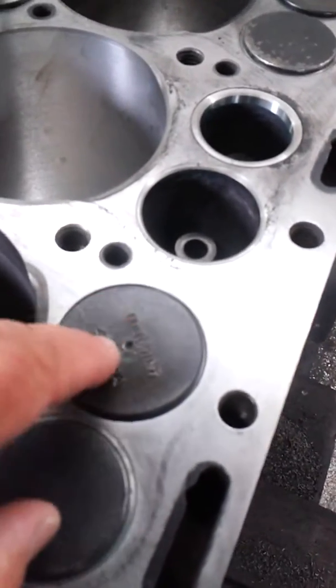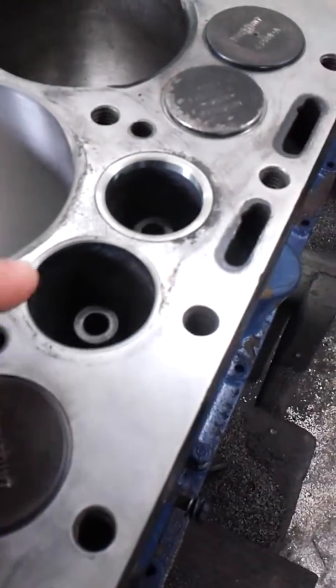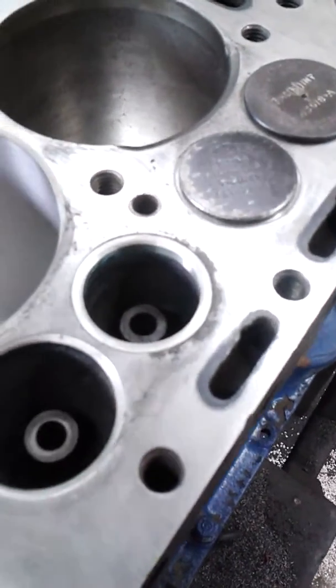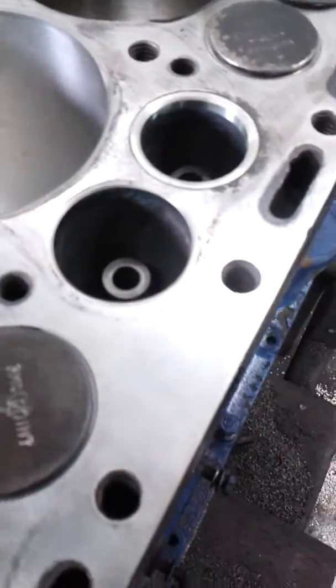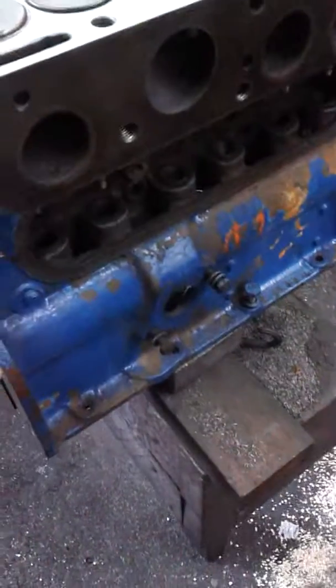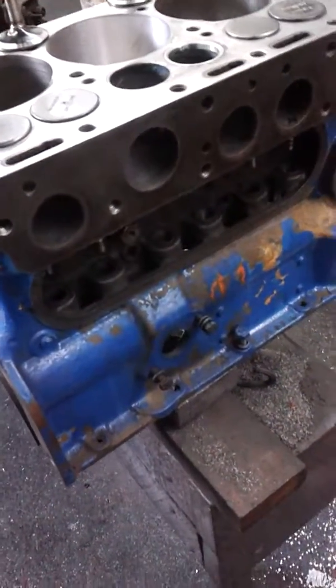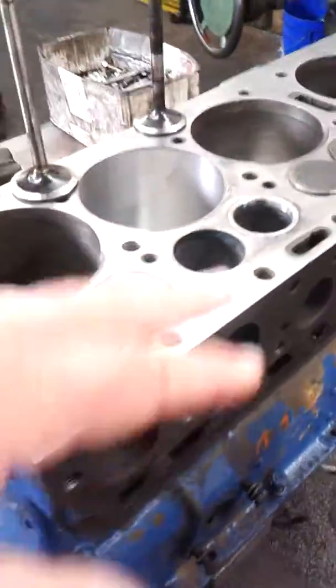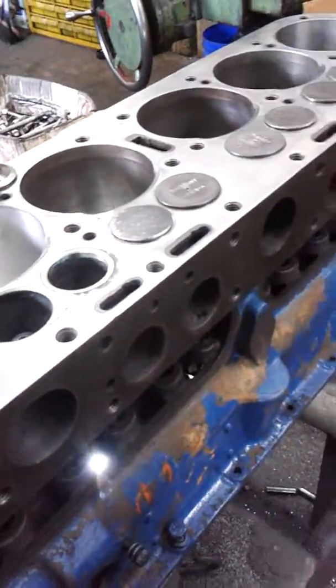The next step will be to number all these valves. The seats are cut in and ground, and then we'll number all these valves and lap them. Then this will go in the hot tank, and any metal remaining in it from the machining processes we just went through gets washed out and pulled out.